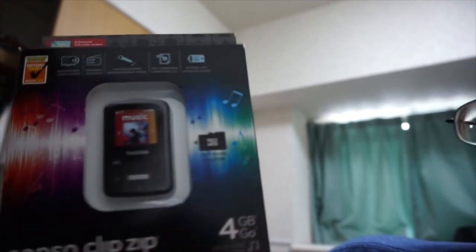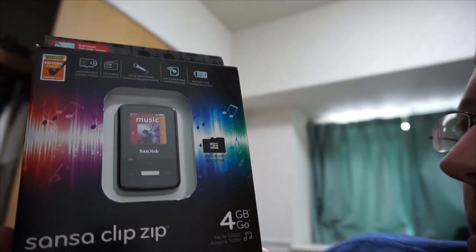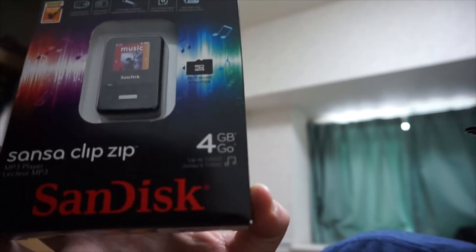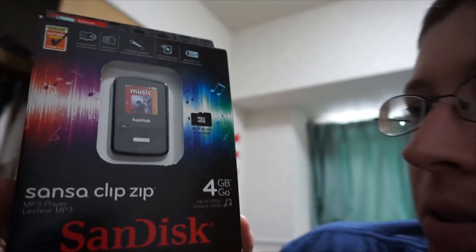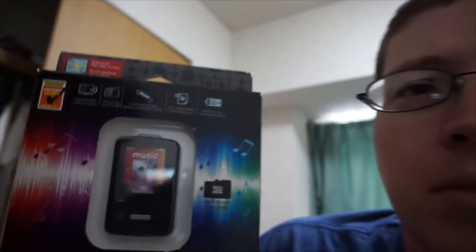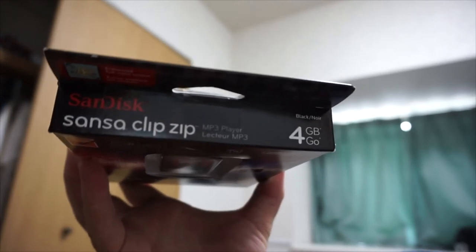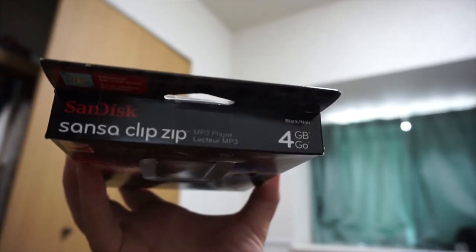It uses micro SD cards, which I think it includes — maybe not, I'm not sure. But in any event, it has 4 gigs of internal memory, so I can always upgrade later. That's nice. Now let's look at the top — not much to it, just says Sansa Clip Zip, MP3 player, 4 gigs, black.